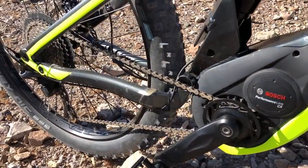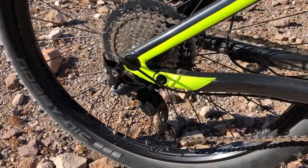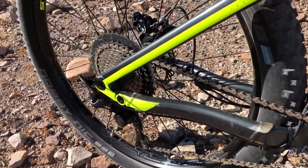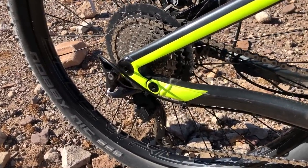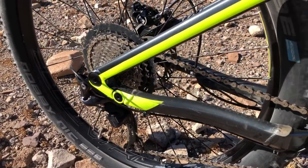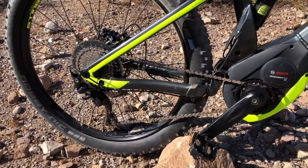From the Bosch Performance Line CX mid-drive, power goes back to the rear cogset, which is a Shimano 11-tooth to 46-tooth cogset providing a lot of range for all sorts of riding. The derailleur is a Shimano XT, which has a clutch system — when you engage the clutch, it minimizes chain slap when riding over rough terrain.